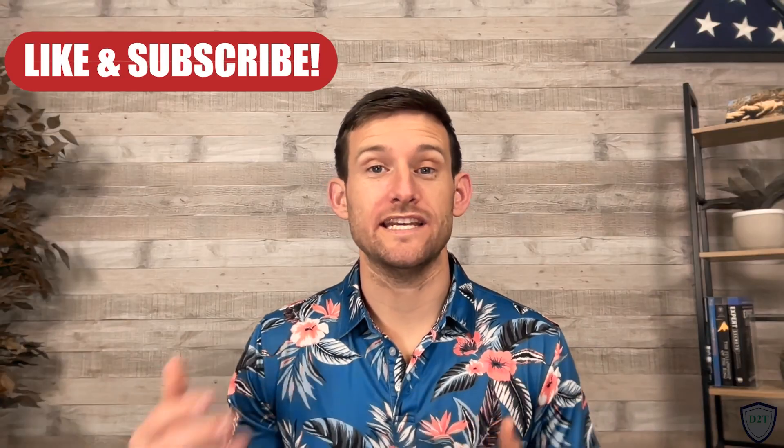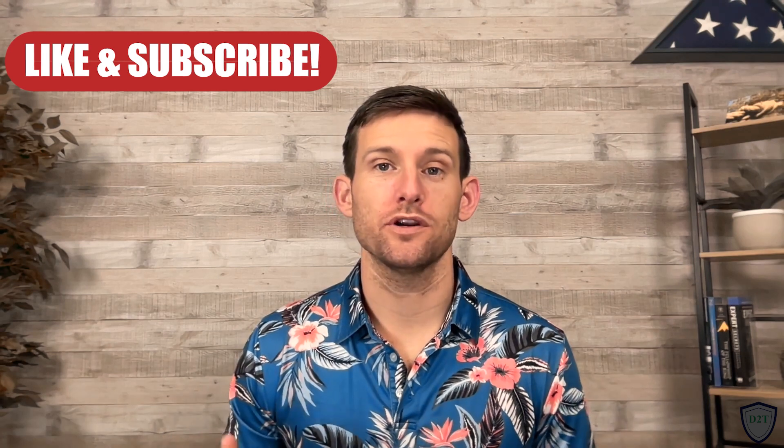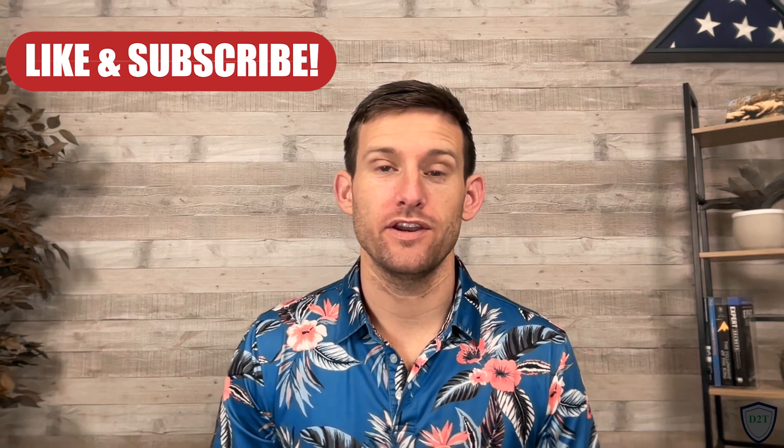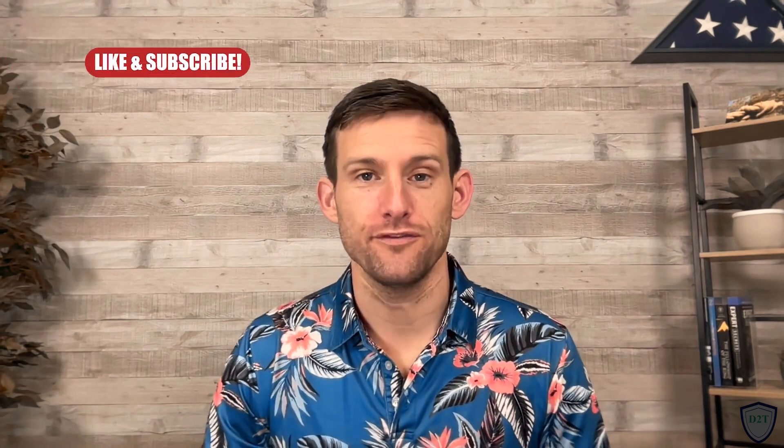If you liked this video and you want other really easy training tips to become a better pistol shooter, then like and subscribe — tune in every single Tuesday, because that's when I drop my training videos. And until next time, stay safe, live free, and I'll talk to you soon.